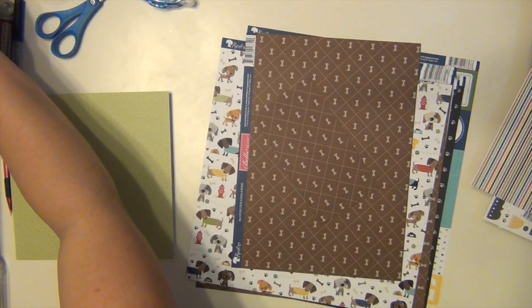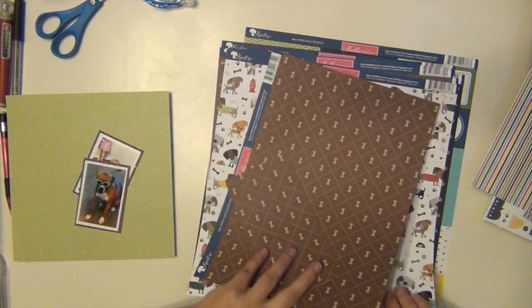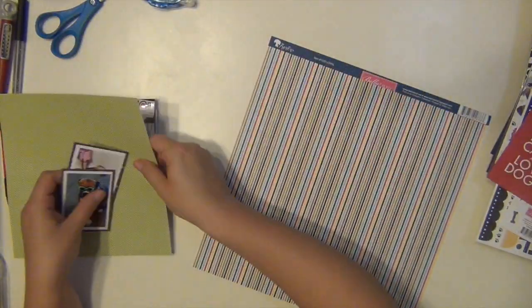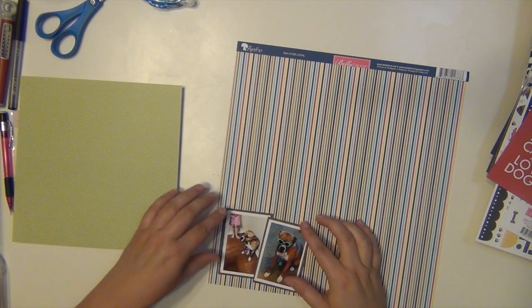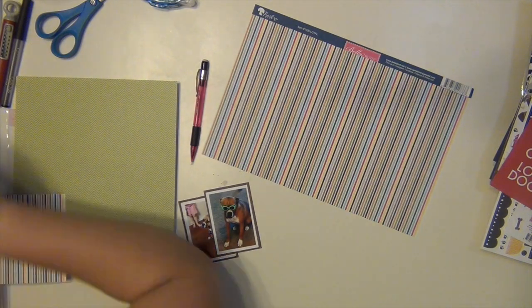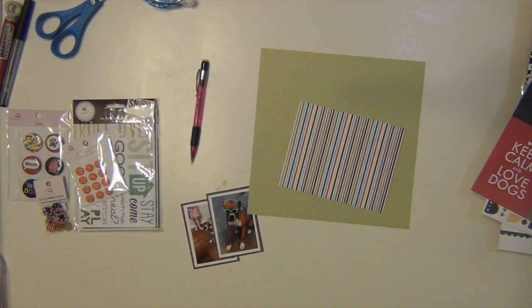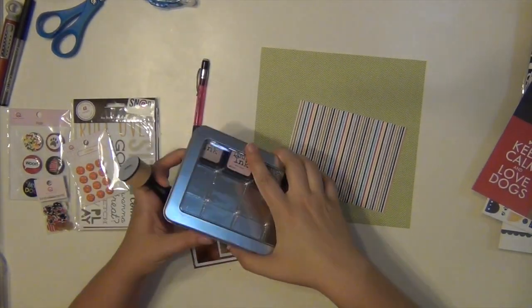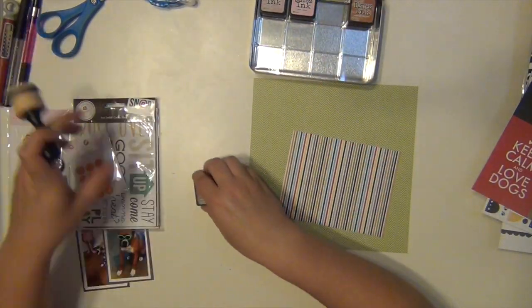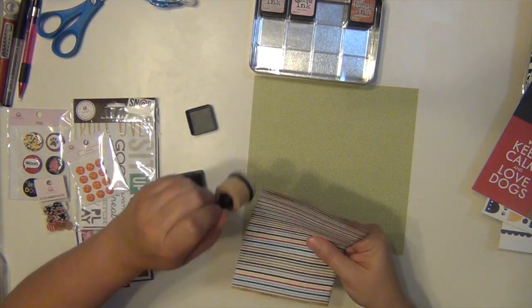I'm using the Bella Boulevard paper — all of it is from Bella Boulevard. The background paper is a nice green chevron and then I put it on top of some brown paper that has bones on it, although you can't really see the bones, so it mainly just backs the pictures. I'm also using a really nice striped paper as a layering element. I got up to get my Tim Holtz Distress Inks and I'm going to use the color Gathered Twigs with my mini applicator to ink the edge of this paper.